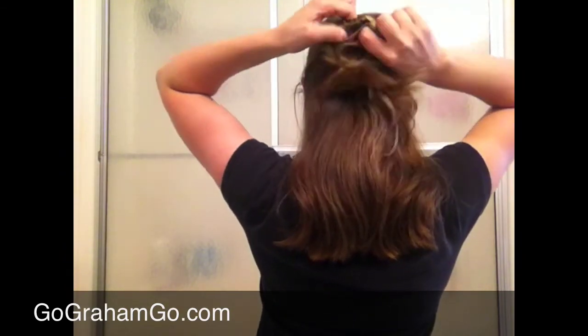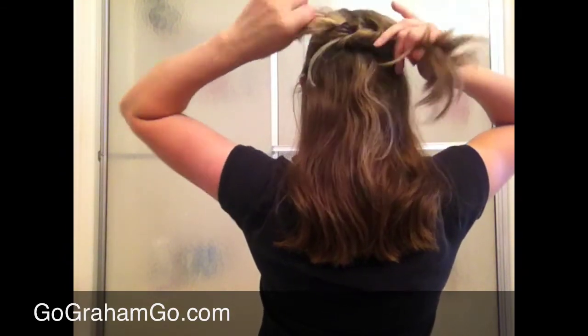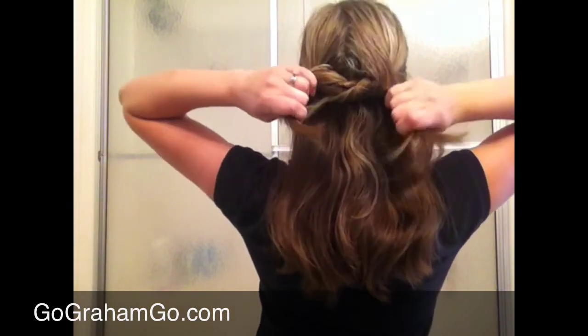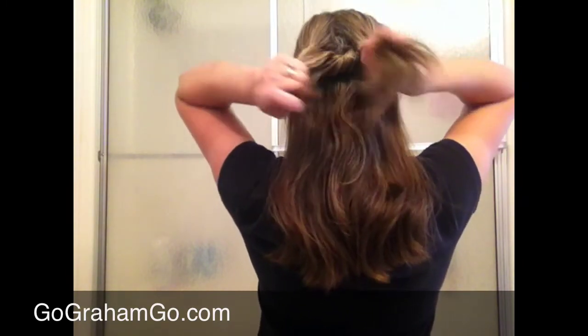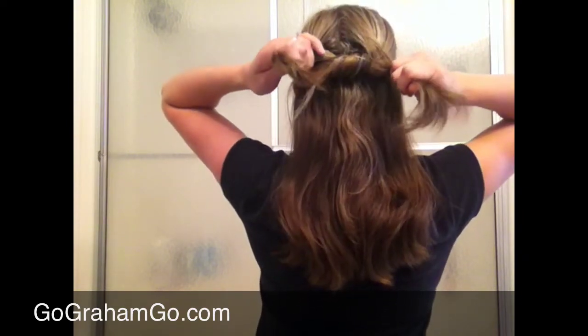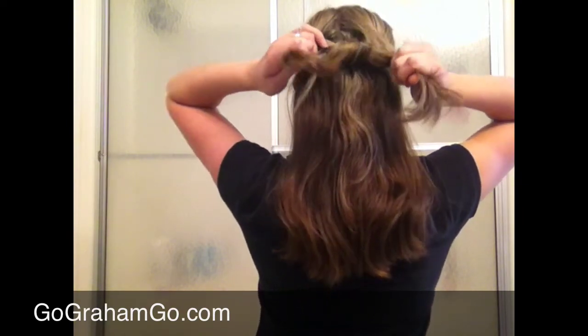And then you just tie right into a knot just like that. If it's a little bit frizzy, that's okay. Tie it into a knot — you want it to be tight because this is going to help your hair stay. I've done this so many times and this really does hold, I promise.